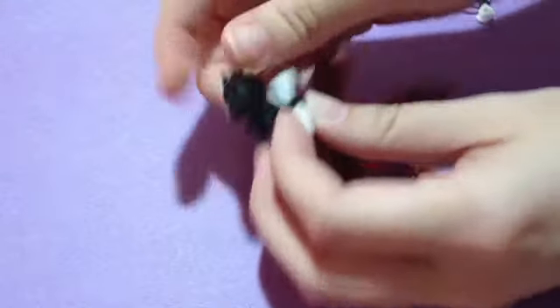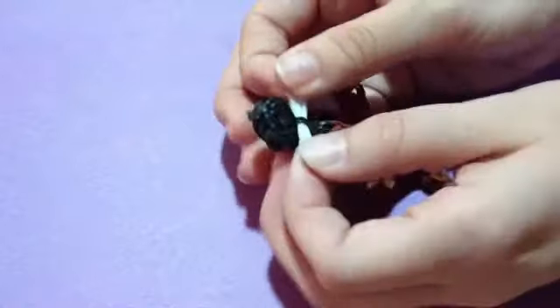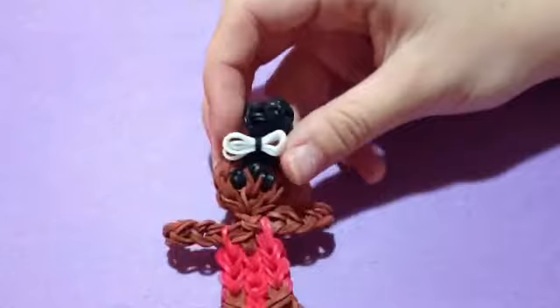So when we put the bow on, we're just going to take the slip knot and wrap it around however many times — I'm just doing three. Here's our little bow, and if you want it facing up, it's just going to take some adjusting. But here's her little bow on her bun.